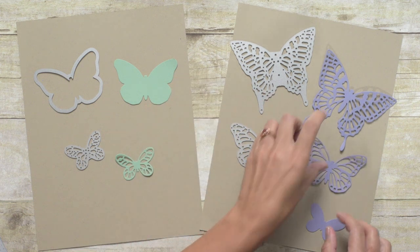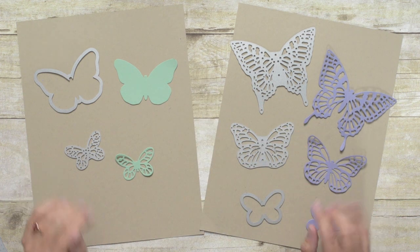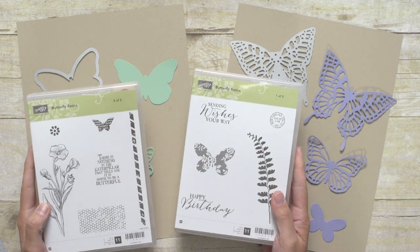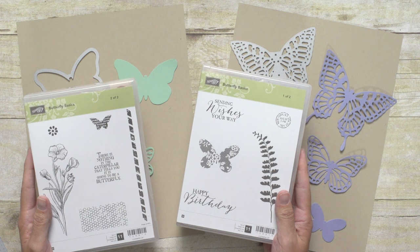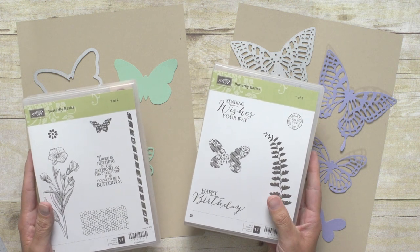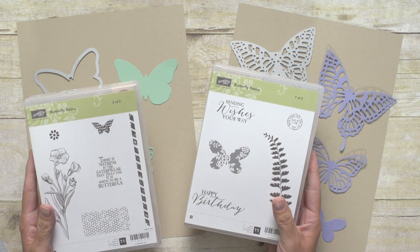These dies are super cute on their own and you could create a ton of projects with just the dies alone, but we love stamps here at Stampin' Up, so of course we designed some coordinating stamp sets to use with them. This one is one of my favorites — it's called Butterfly Basics and it's perfect for collage stamping. When you buy this set in a bundle with the Butterfly Thinlet dies, you save 15%.